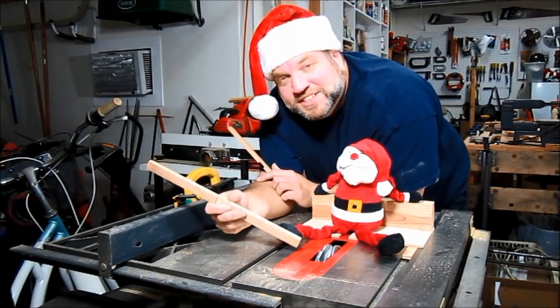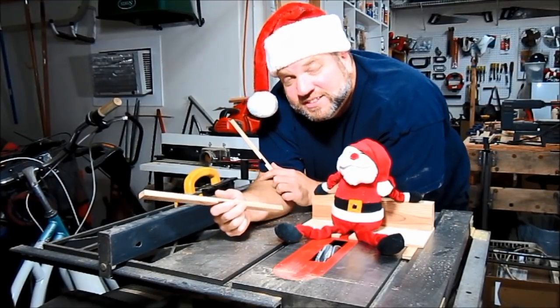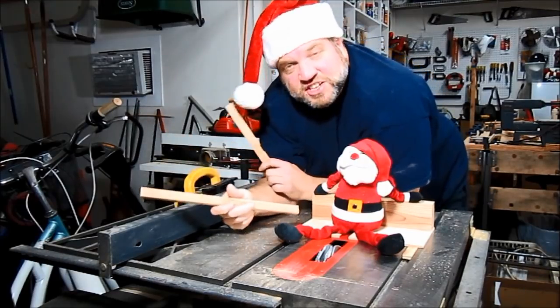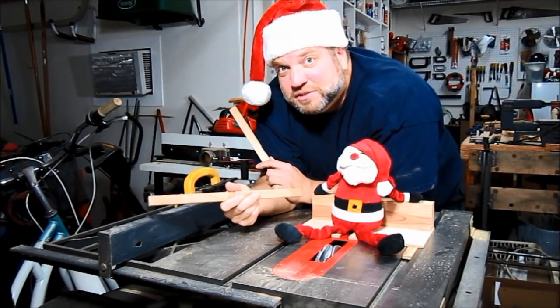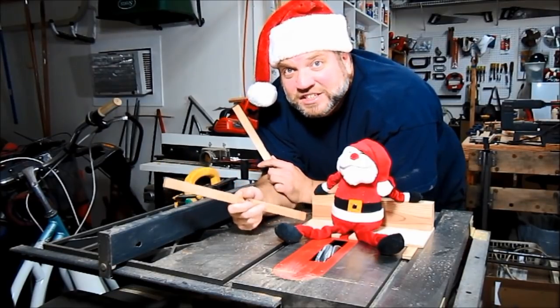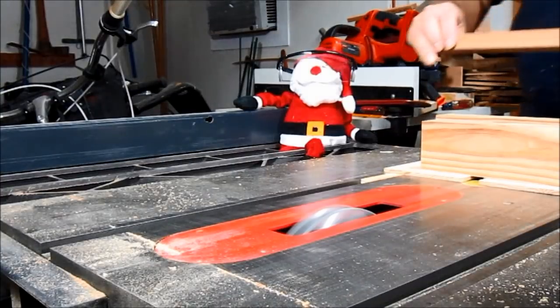We've got our dado set installed and ready to cut ¾ inch dados into our workpieces. We did a couple of test cuts to make sure they fit okay. And Santa suggested I make this sled to make this process a little more safe and keep my fingers away from that blade. So now we're going to mark our pieces and make the cuts.